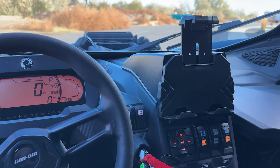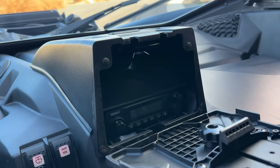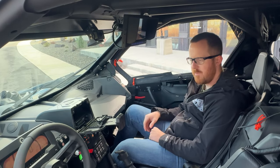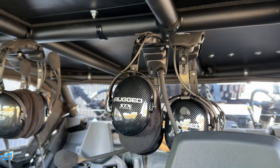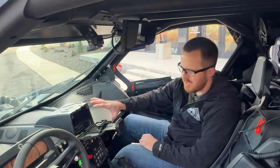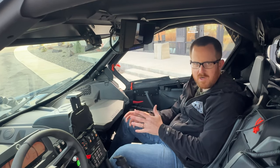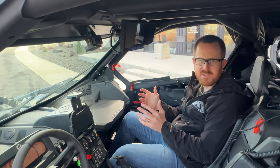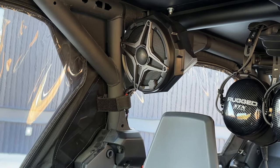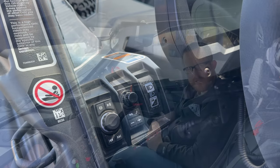Moving up top, there's a Kemimoto tablet mount. Inside, the guys fit a full Rugged Radio intercom system. This car has an M1 radio and also a 696 remote intercom so Danny can talk to all his passengers. It's controlled on a switch — super clean and nicely hidden. Not only does this car have the intercom system, but it also has a full SSV sound system with kick speakers down below and big tower speakers behind your head, also controlled on a switch.